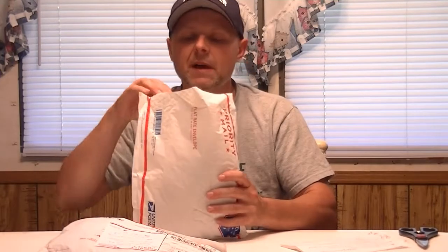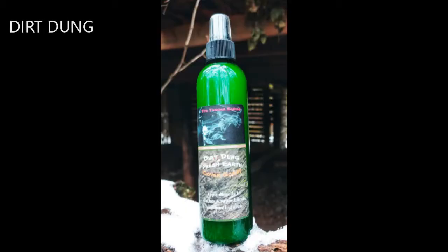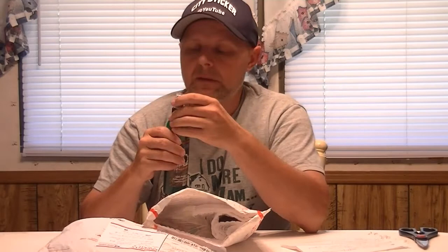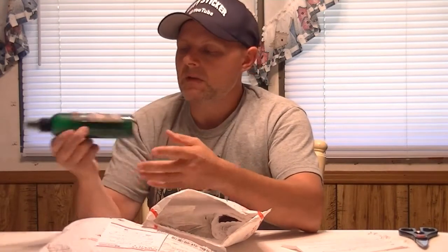I already sliced this one open and this is a bottle of cover scent called Dirt Dung. It can be sprayed on your skin or clothing, and I'm telling you, it smells amazing. I love earth-scented cover scent. So that was the first bottle — we'll pull that out so everybody can see.